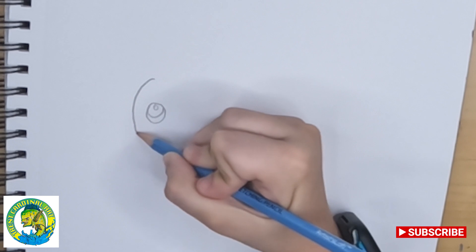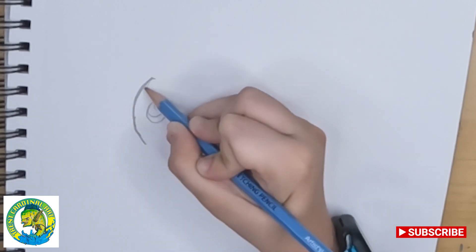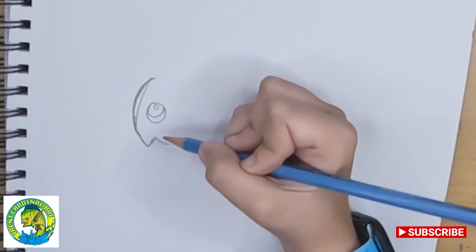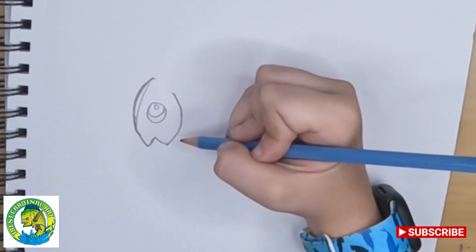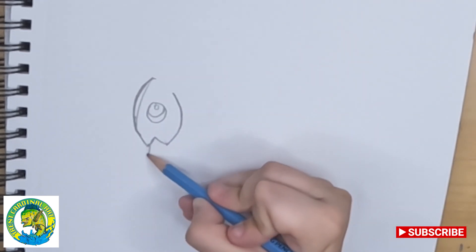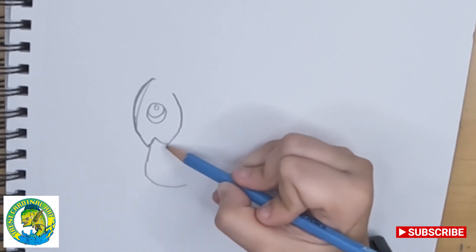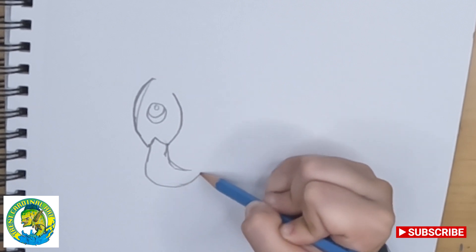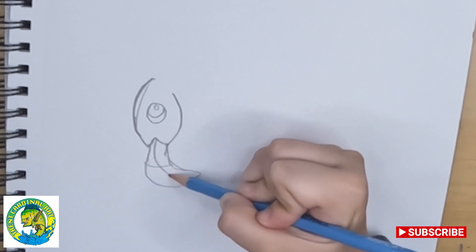Then we're going to make a line that goes down, kind of like a C — it goes up, goes down, and ends right here. Then we're going to make a line that goes out and curves, kind of like an L. Make a circle, make the exact same shape, and then connect it. And you can make its mouth.